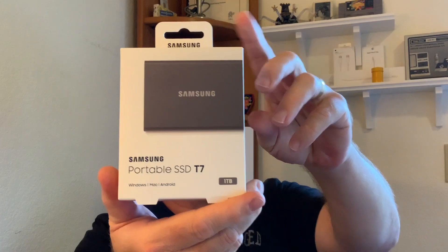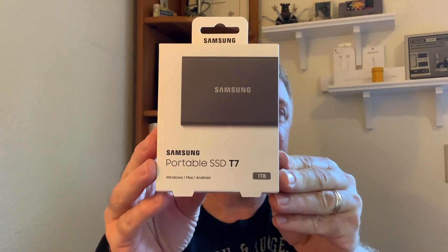So what we have today is the Samsung T7 portable SSD. It's a fast external storage. It's supposed to be twice as fast as its predecessor, the T5. I really hope that's the case — I'm really looking forward to a faster workflow. Writing is supposed to be quick, reading is supposed to be quick. Let's open this box up and see what we have inside.